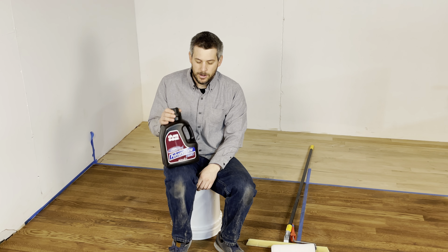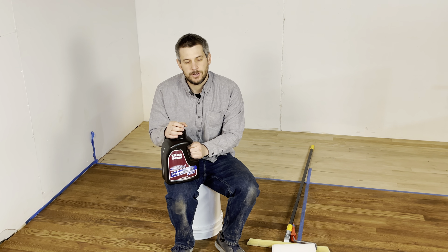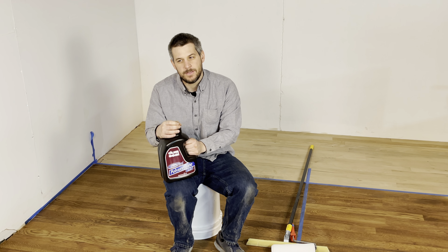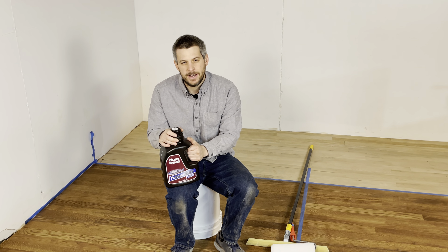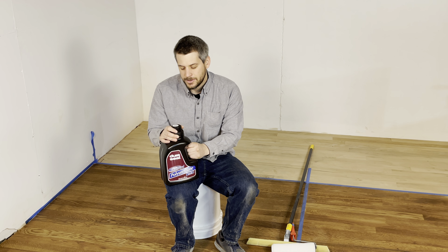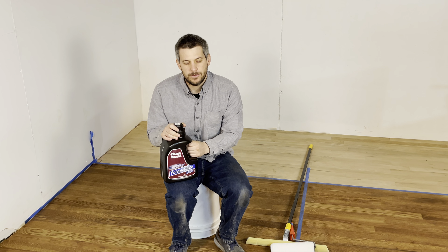This is a one-part component, meaning you don't have to mix anything. It doesn't go bad after a certain amount of time, like two or four hours after opening. This product does come in flat, satin, and semi-gloss — those are the ones we stock here at Wood Flooring Supply.